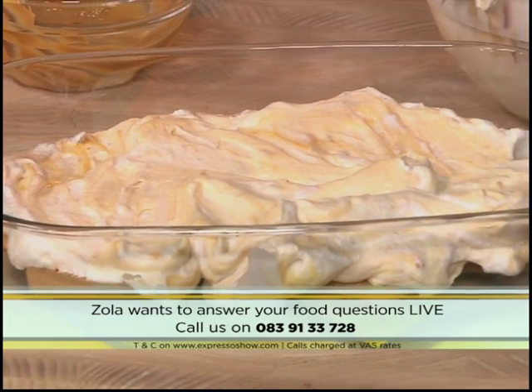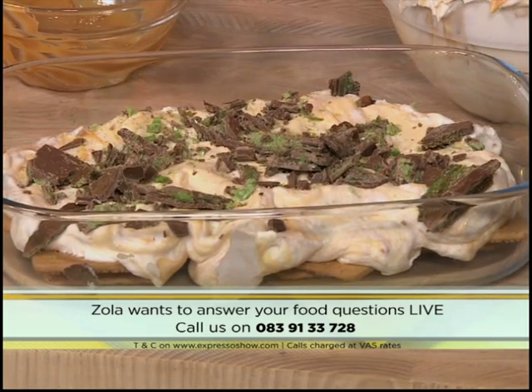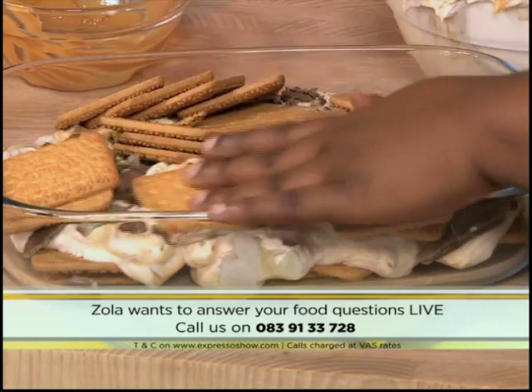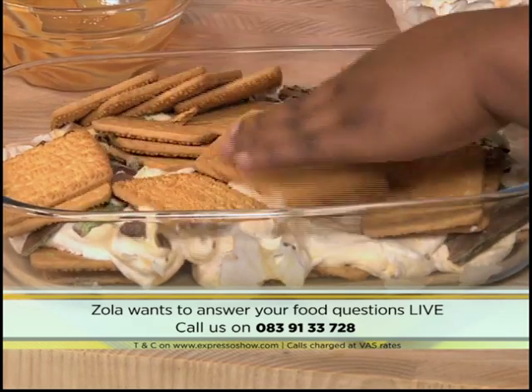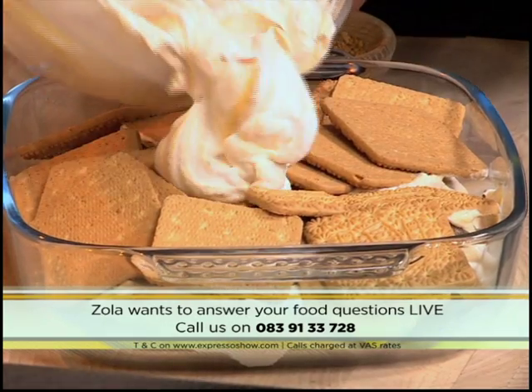Look at that — crushed very roughly. It looks amazing. Onto that, we repeat the layering. Nushin, I hope you're watching. And that's it — that's a peppermint crisp tart! You just leave it in the fridge until it's ready to serve. How long do you leave it in the fridge? If you can wait an hour, an hour's great. If not, 30 minutes is perfect.